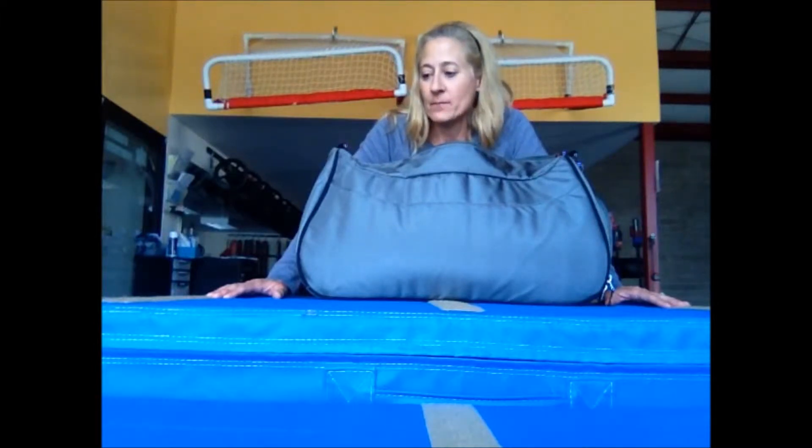The bag comes from a company called LiveWell360, and their website is livewell360.com. I bought the Core Bag, which is one of their bigger bags.